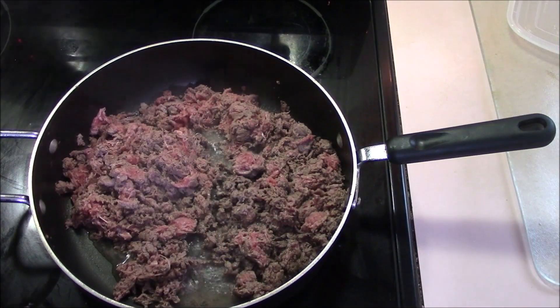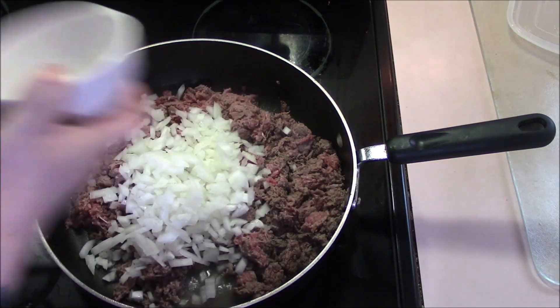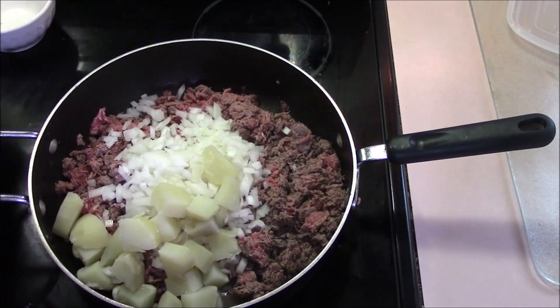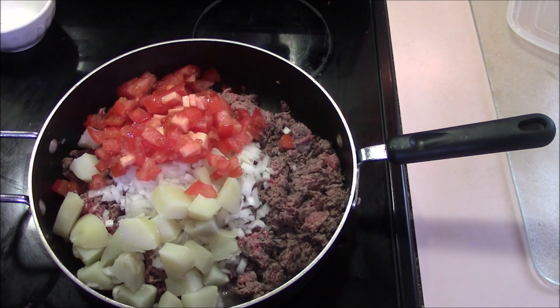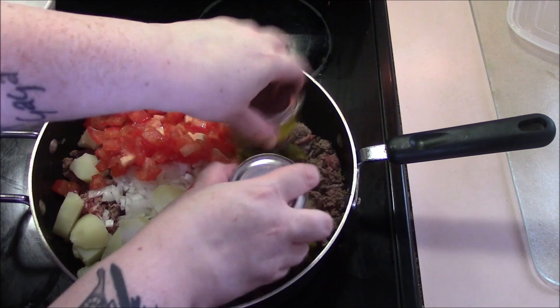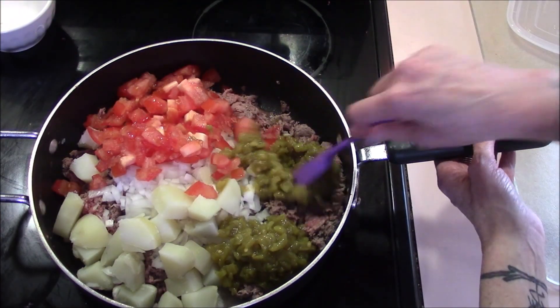Now that our shaved beef has cooked up probably about over the halfway mark, we're going to add in our onions, our already cooked potatoes — so they're just going to be complementing things — our diced up tomatoes, and our two cans of diced chili. And that is going to cook for a good five to six minutes.